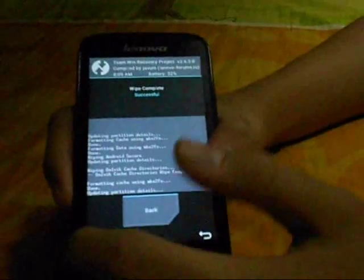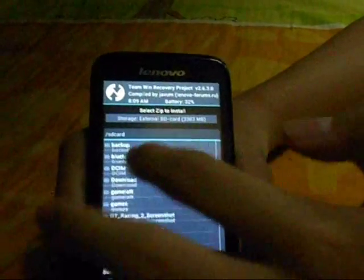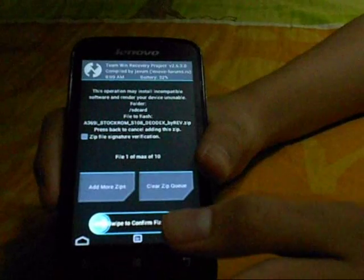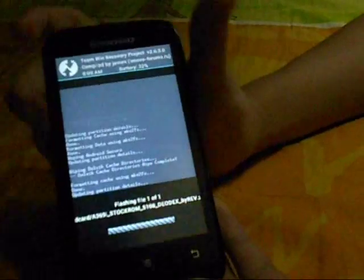I want to give a shoutout to a guy here, he's called Raven Nibad. I don't know if you're watching and sorry for not spelling your name correctly. Anyway, just go back, not the quick installation — yes, this one — sorry about that, and just swipe to confirm flash.